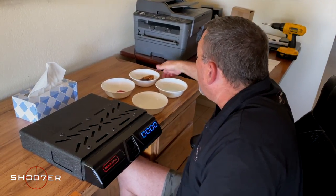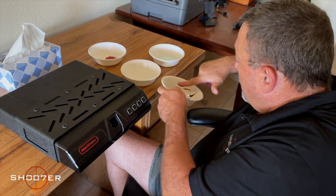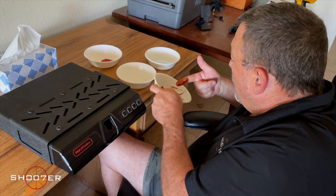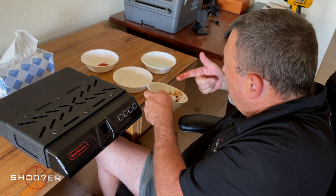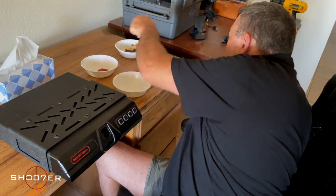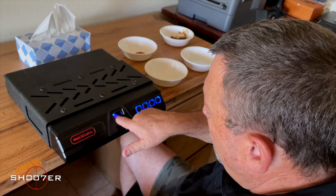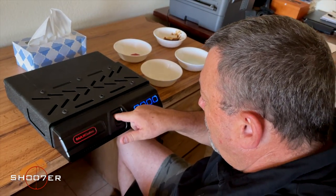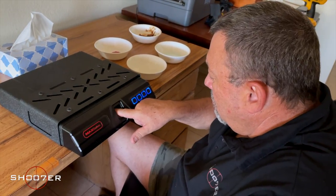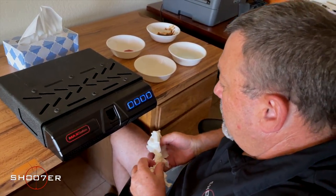We are going to try some steak sauce. We're not going to tell you the brand because we've got to be concerned with branding here, but it's just enough to give this a try. It's not liking the steak sauce.